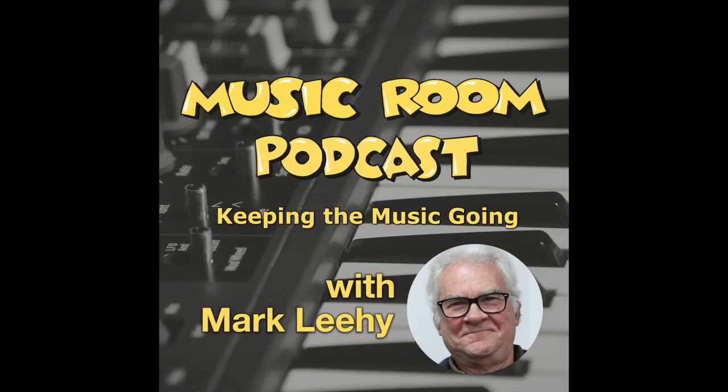Hints and Tips for Music Teachers is brought to you by the Music Room Podcast, keeping the music going in our classrooms.